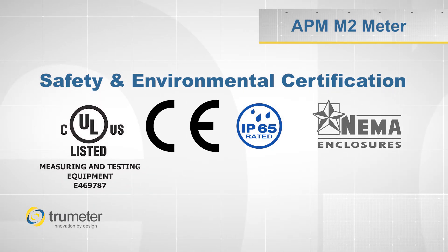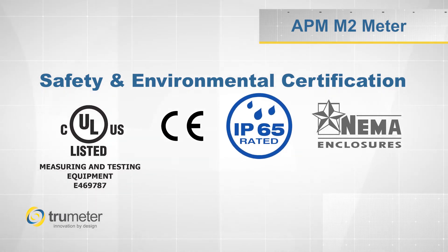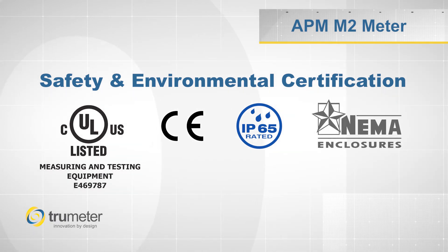They are UL and CE certified, as well as IP65, NEMA 4, and NEMA 12 classified.